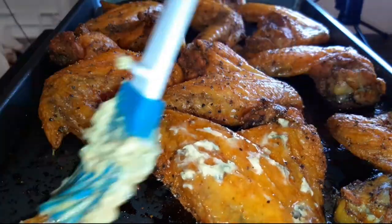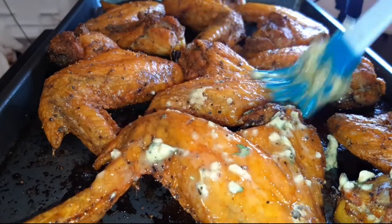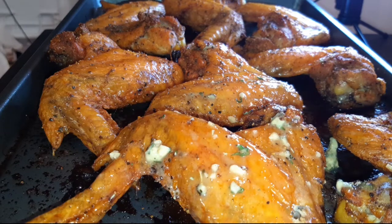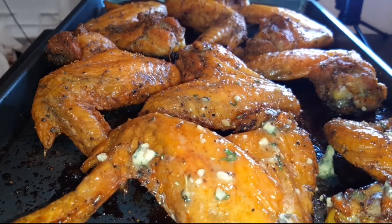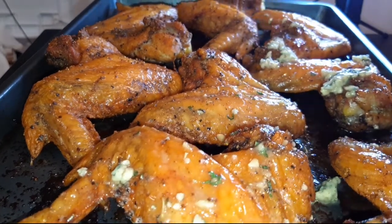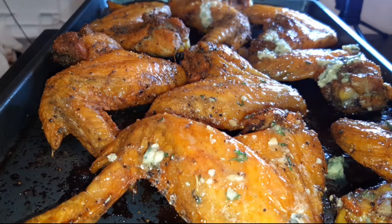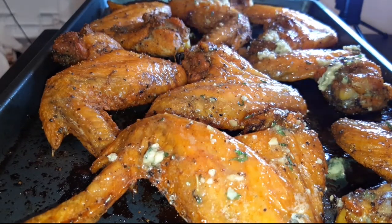Okay you guys, now it is time to brush it with that leftover onion and garlic compound butter. When I tell you this butter took it up to a whole other level — when I brushed this on this chicken, I did not even have to put it back in the oven. The butter just seeped inside of that chicken and gave it just a bomb flavor, along with that black pepper, that Sazon, and that complete seasoning. BombDiggity.com.